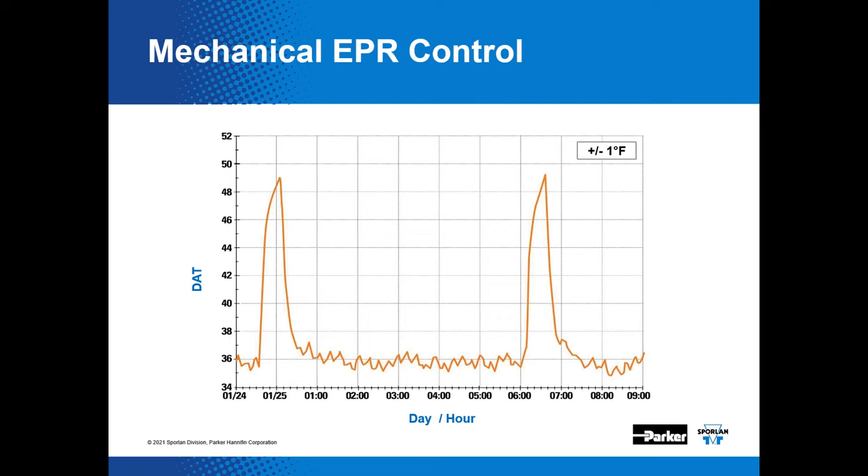Here's a log of data acquired on a system with a mechanical evaporator pressure regulator — a medium temp system. The graph displays discharge air temperature versus time with a set point of roughly 36°F. Temperature varies approximately plus or minus one degree Fahrenheit over time, and it's fairly consistent with spikes visible during defrost cycles. If you can live with plus or minus one degree variation, this is not a bad way to do it.